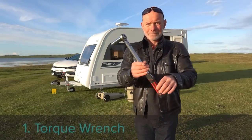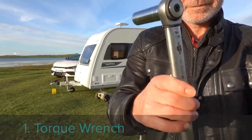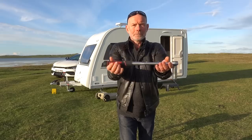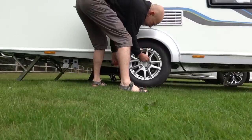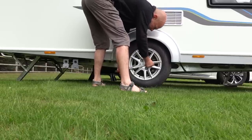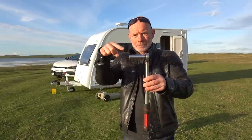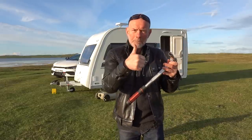Accessory number one is a torque wrench — in my opinion an absolutely essential piece of kit. Wheel separation does occur and it happened to me many years ago on the M6 after a caravan service technician failed to tighten the wheel nuts after he'd had the wheels off my caravan. My misguided trust in that company's procedures meant I didn't check the torque myself. Every time the wheel has been off, the wheel nuts must be torqued before setting off and then at about 25, 50, and 100 miles. I use a 19mm socket which fits my caravan wheel nuts, with a long socket to compensate for the alloy wheels.